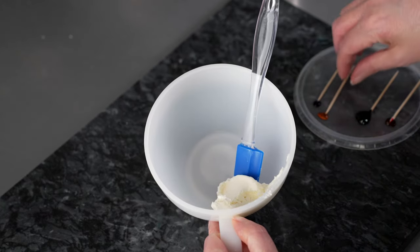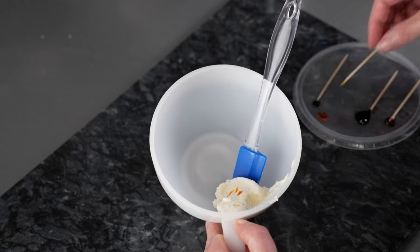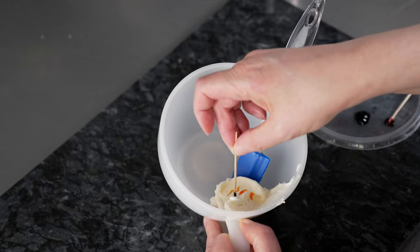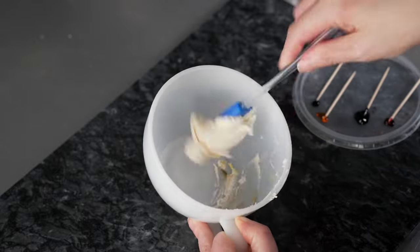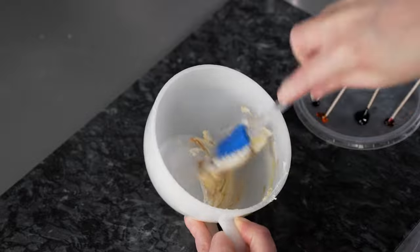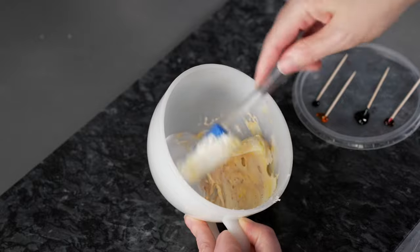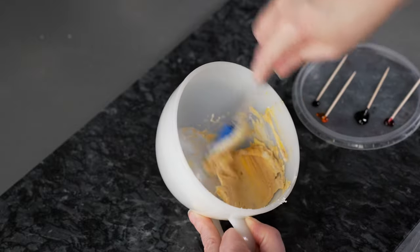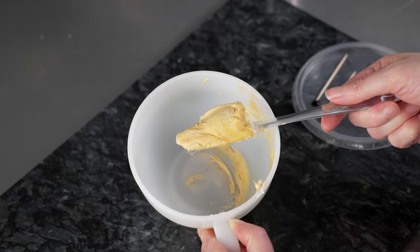Our next color is going to be kind of a golden yellow. So I'm going to start with some of my lemon — just some nice big specks — and then a little bit of that brown, and that should give us that kind of golden harvest color. We're going to use this for our centers. You'll notice today I'm putting just a touch of brown in all my colors. Putting a little speck of a shared color in all the hues you make can really help to pull everything together. And you can see that's a lovely golden yellow color for our centers.